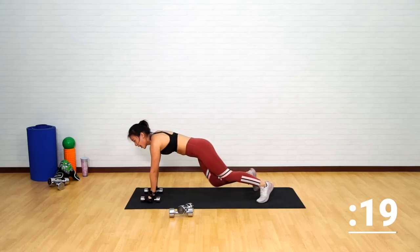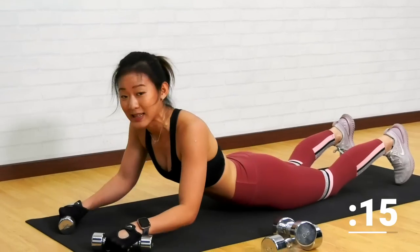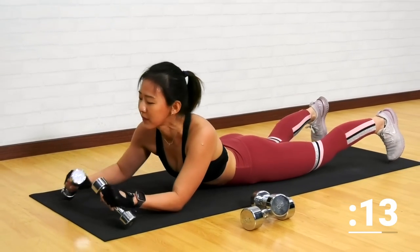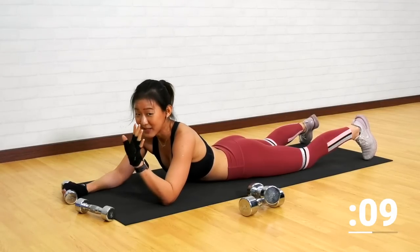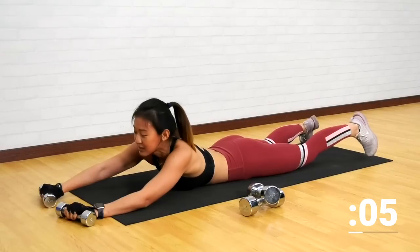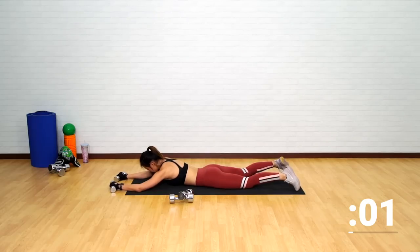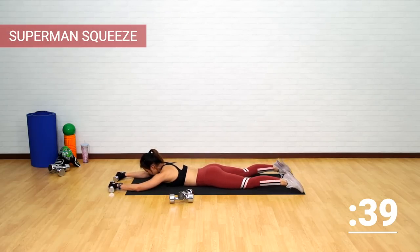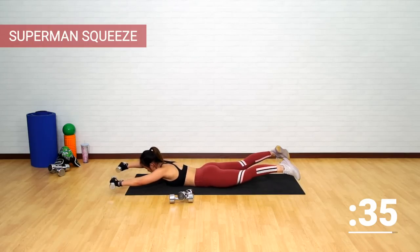Last one more. Still holding on to the light dumbbells, let's lie down onto the floor. This is probably one of the hardest workouts, but it's also my favorite — Superman squeeze. You can do this without any weights. Lie down onto the floor, look straight down, and now let's lift your body up and squeeze your back muscles.